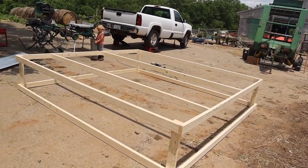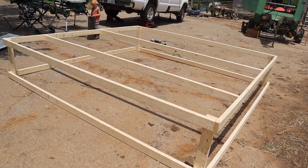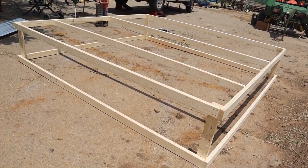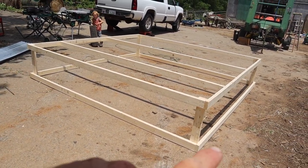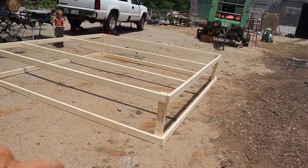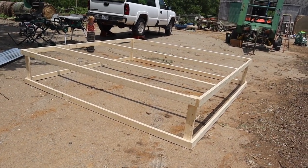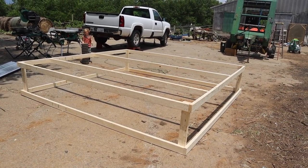All right, here's most of the frame of the chicken tractor. It didn't take long at all to put together — started at 12:40, it's been 14 minutes. Now I've got to put some braces in my corners. I just cut 45s on a two-by-four to brace the bottom, to make it stronger and keep it from twisting and flexing as we move it. Then we'll wrap it with wire, staple that on, put our metal roofing on, and build a door.